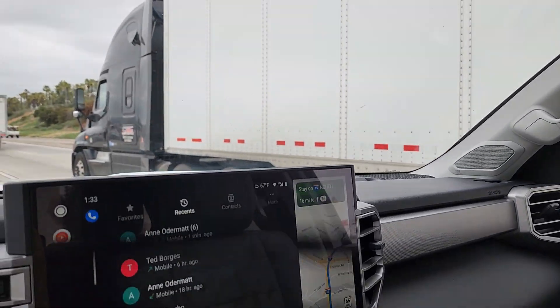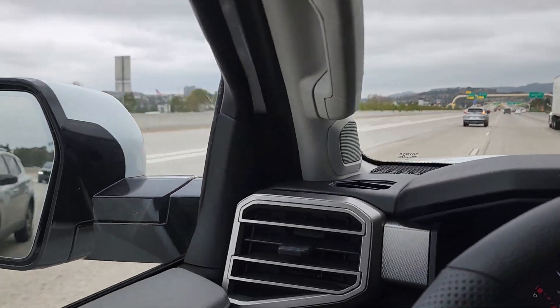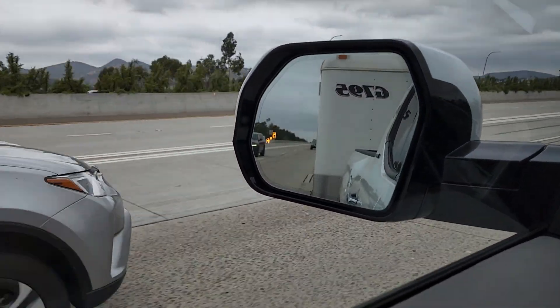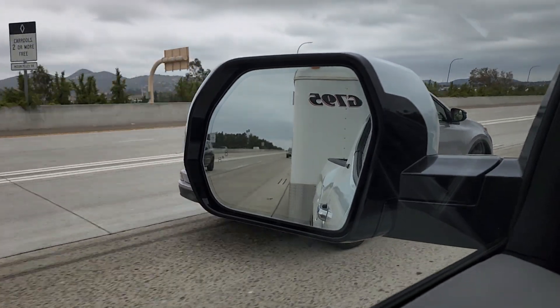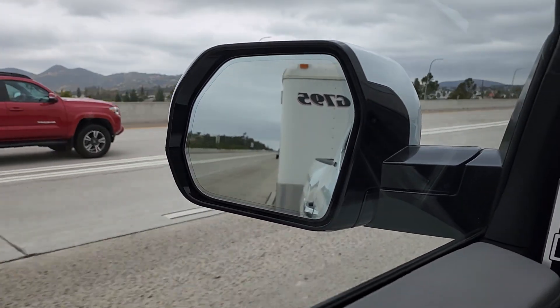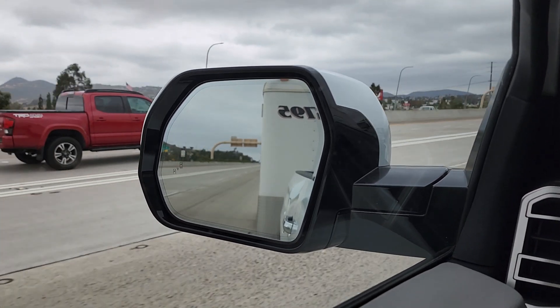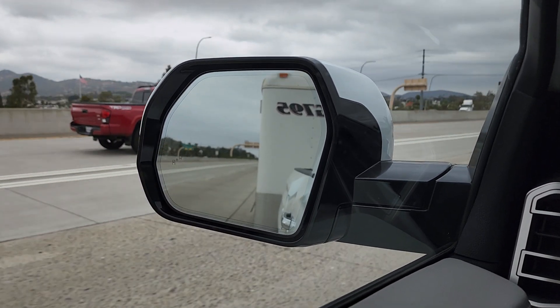That kind of shows you a little bit about it. I'll see if I can focus on this mirror here and see when another car comes up. There should be something coming up pretty soon.